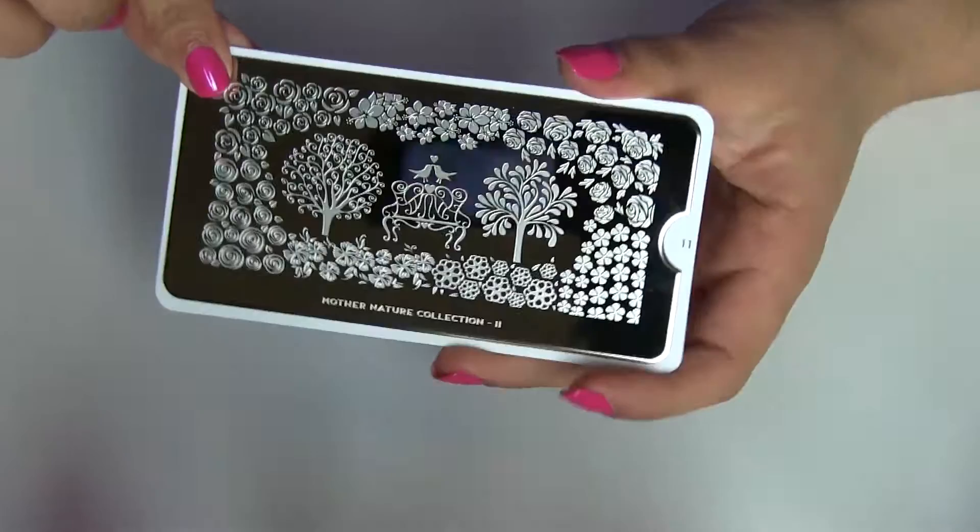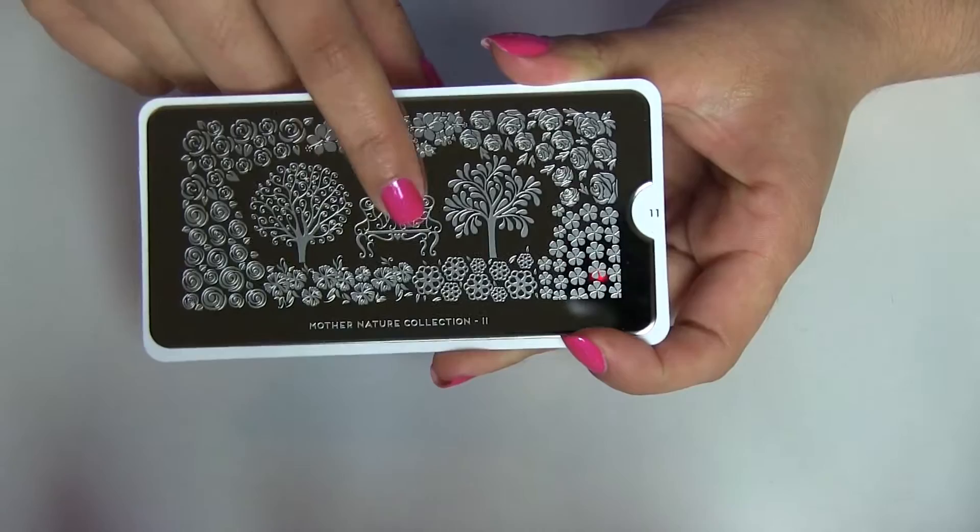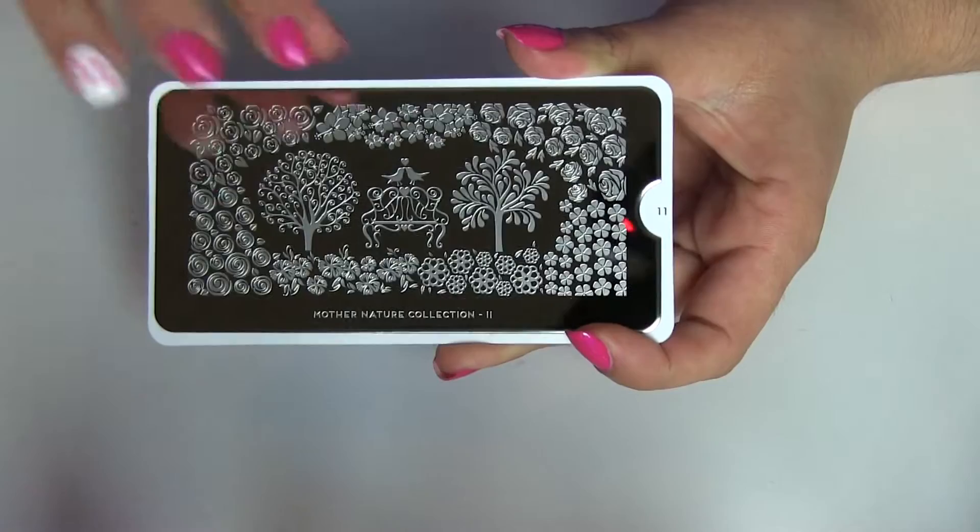It's plate number 11 — I love the roses, the flowers, and the tree. I think one can be very creative with this plate. I really like this image right here. I know it's kind of big and doesn't fit in one nail, but when my nails are long again, I know that across two nails this image can fit perfectly.